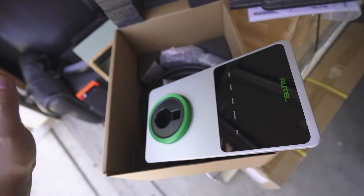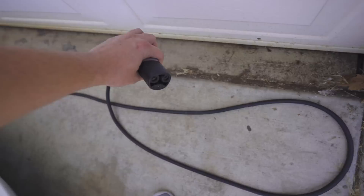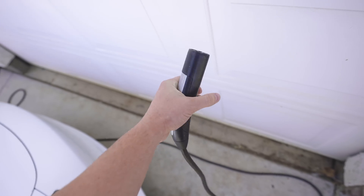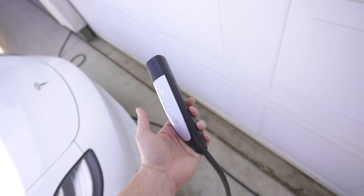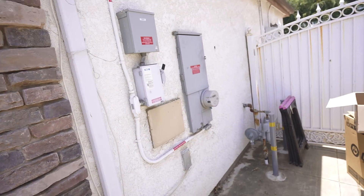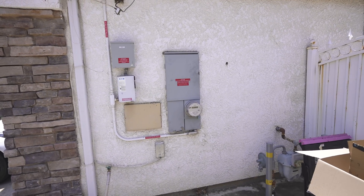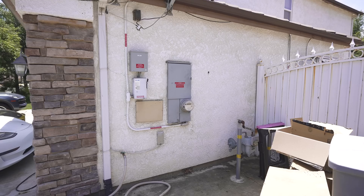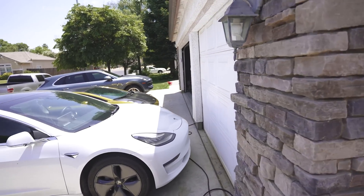It looks like it comes with all the mounting hardware you would need to install this. Currently I'm using just the 110-volt Stage 1 charger — it charges like 5 miles per hour. You leave it overnight and it'll give you like half a charge, which is totally fine. I do plan to put the Stage 2 charger right out here on the wall by the breaker box. The Autel charger is rated for exterior use, and having an EV charger installed will also increase the home value when we go to sell this house.